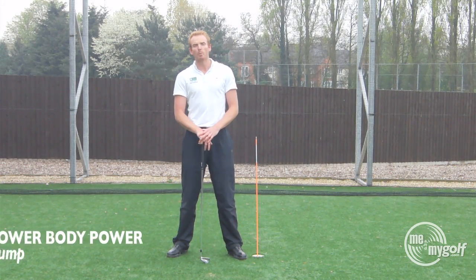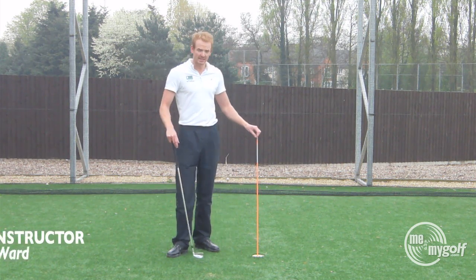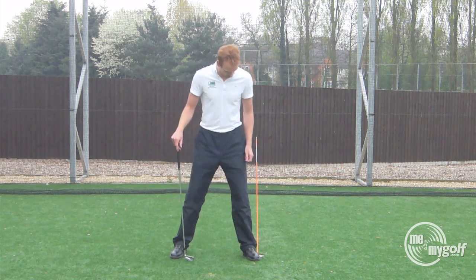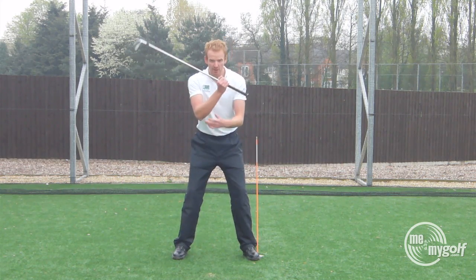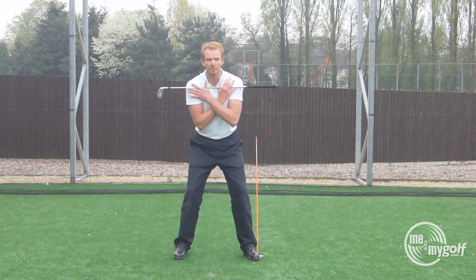Hi guys, Piers Ward. Lower body power in the golf swing. Today's drill is a hip bump. Placing an alignment stick in the ground, placing my left foot to the side of it, going into my golf stance with a golf club across my shoulders — just helps with alignment.